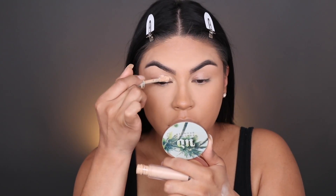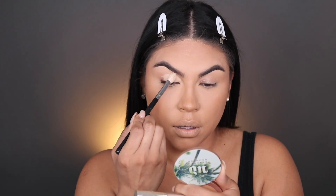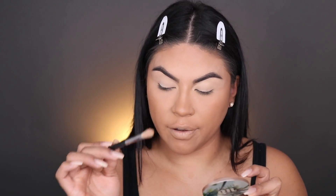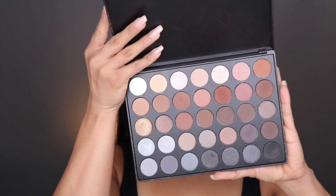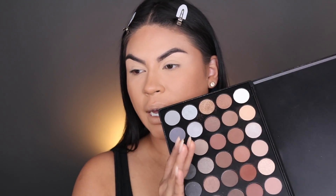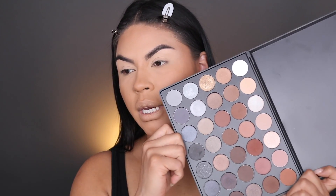I'm just gonna pat the concealer on and press it in for the ultimate coverage — I'm using a Morphe M521 brush. Now I'm going to be using my 35 Color Coffee Eyeshadow Palette by Morphe. I love using really warm undertone eyeshadows, but today I'm actually switching it up and doing more of a cooler undertone.